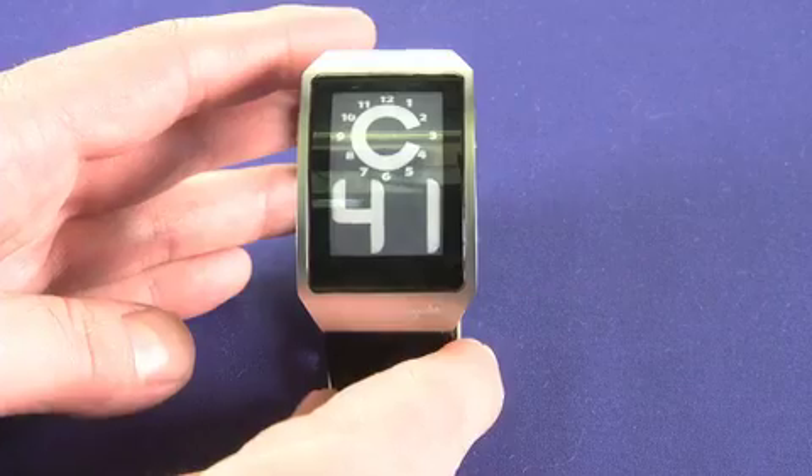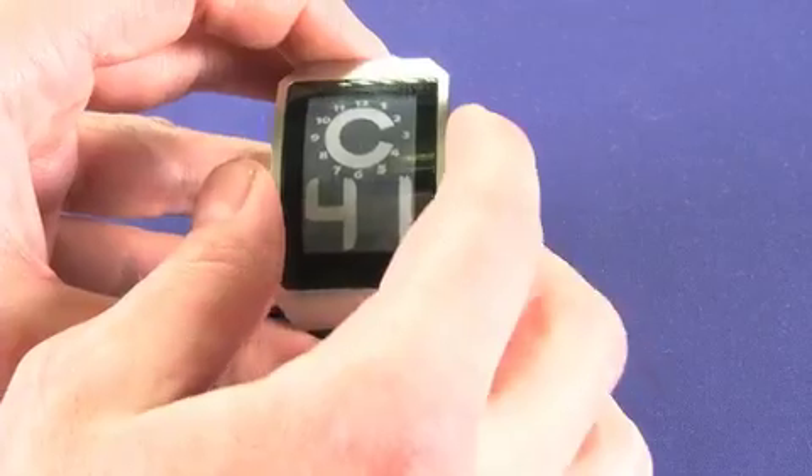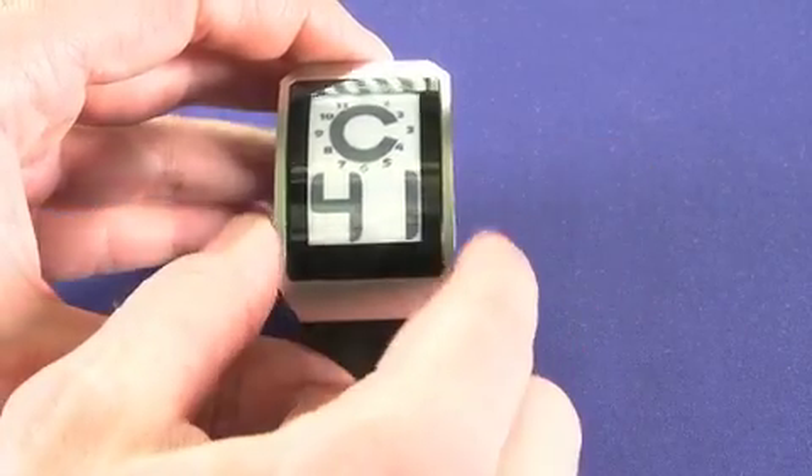The real core concept here is the E-Ink display. If we press this button over here, we can actually choose whether we want white numerals on a black background or black numerals on a white background. And this applies in any of the watch faces.